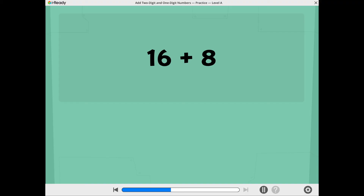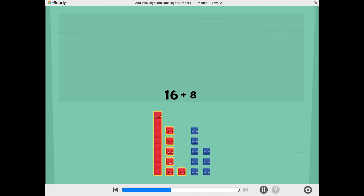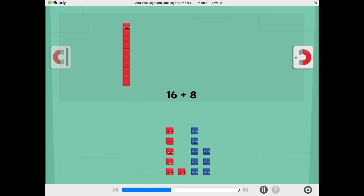Let's find 16 plus 8. Tap the ones magnet to move the ones together.